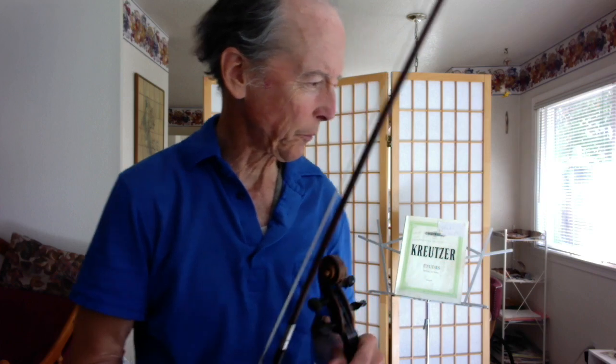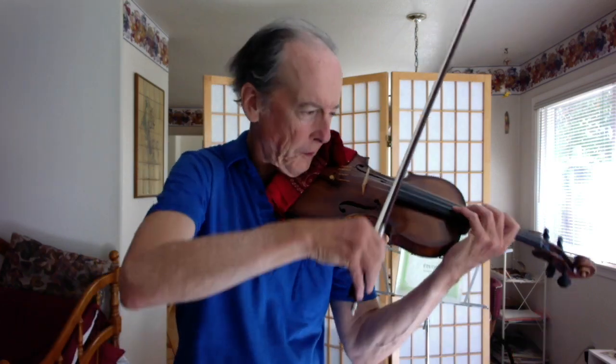10 minutes of practice. Made it better. Need to get more consistent with every little detail — a couple of spots. The first one: down in the third position to fifth.